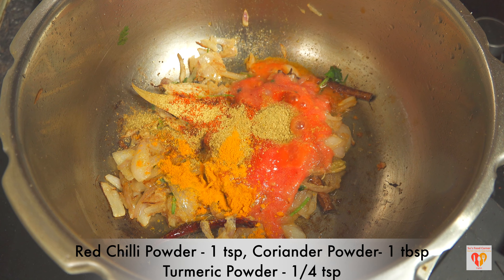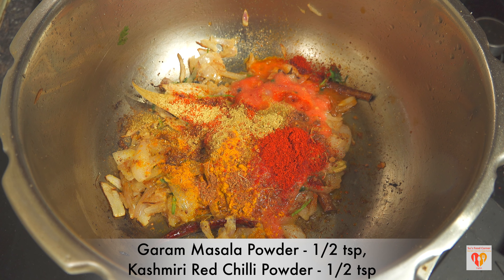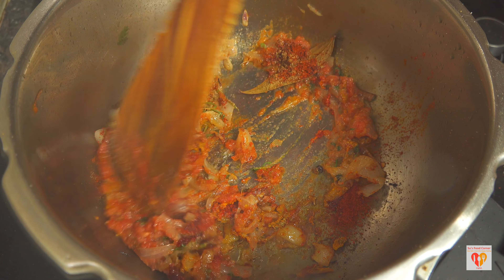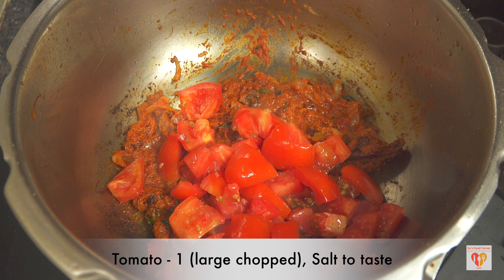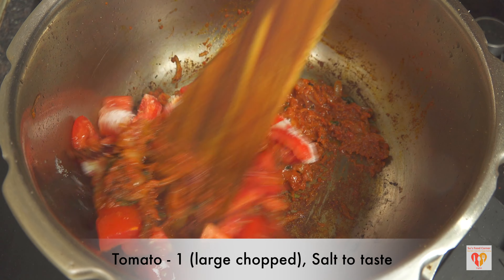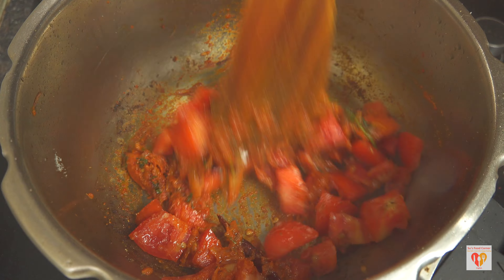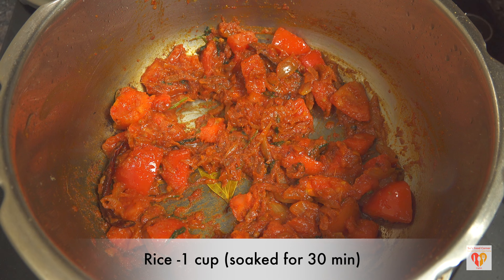Once the base is ready, I'll add the tomato puree along with spice powders: red chili powder, coriander powder, turmeric powder, just one-fourth teaspoon garam masala powder, and Kashmiri red chili powder for a beautiful red color — you can skip it, but tomato rice looks great when it's slightly red. Once all these are sorted, I'll add one large tomato cut in cubes with some salt. The cubed tomato gives texture while the puree gives flavor.